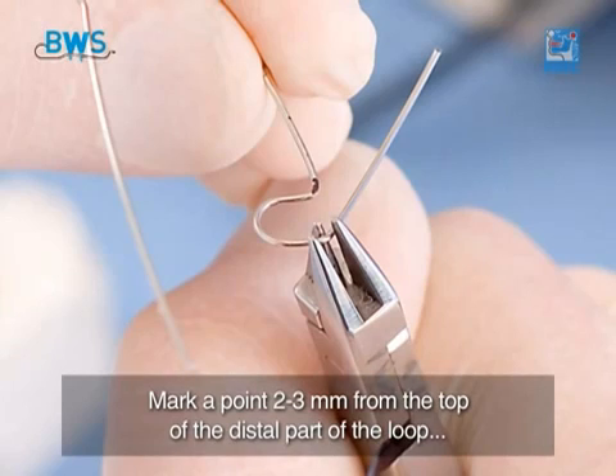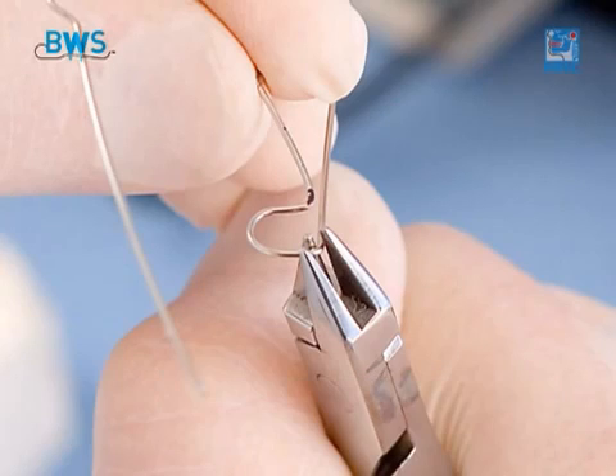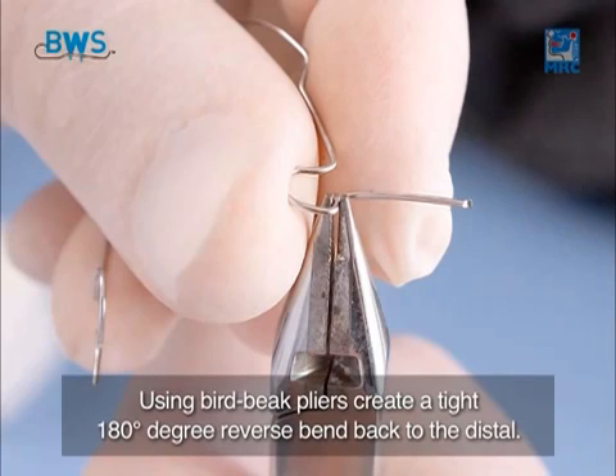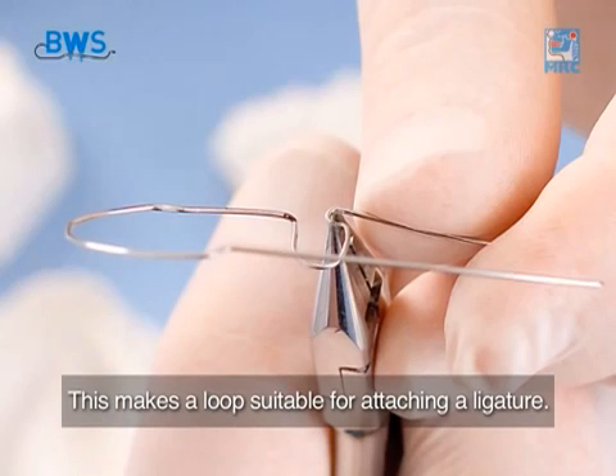Mark a point 2–3mm from the top of the distal part of the loop. Using triple jaw pliers, make an almost 90 degree bend forward. Be careful not to overstress the wire, as this will cause breakage at a later time. Using bird beak pliers, create a tight 180 degree reverse bend back to the distal. This makes a loop suitable for attaching a ligature.